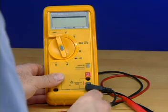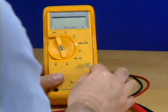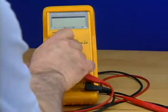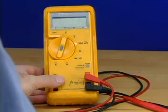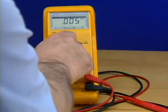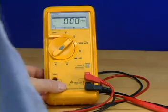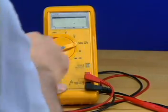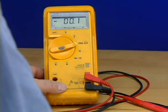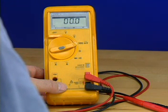Install the red lead into the port marked as shown, and install the black lead into the common port. Turn the rotary switch from the off position. Select AC volts if a circuit with alternating current is being measured, or select DC volts to measure a circuit with direct current. Select the 300 millivolts function for the best resolution when the input is less than 320 millivolts DC. When in the 300 millivolts range, readings are displayed in millivolts and the DC volts symbol blinks.